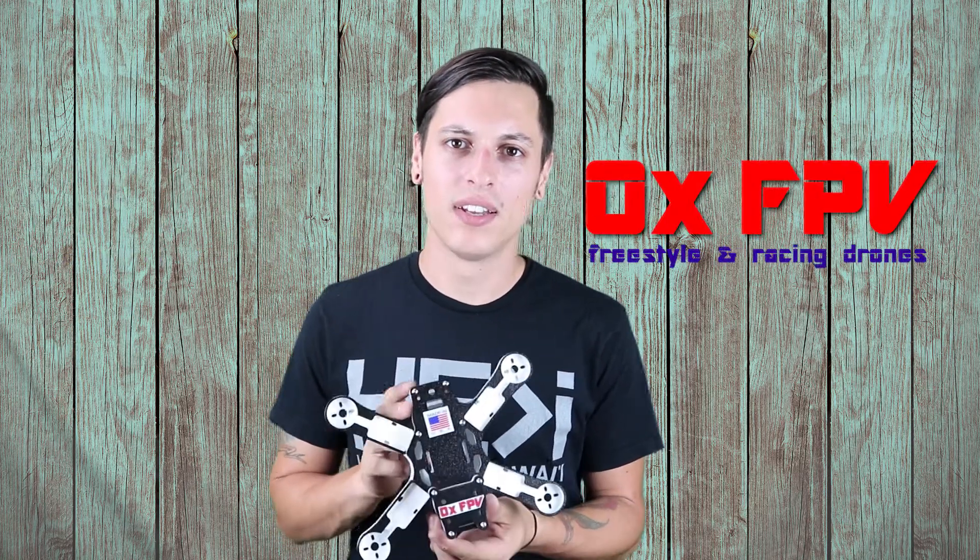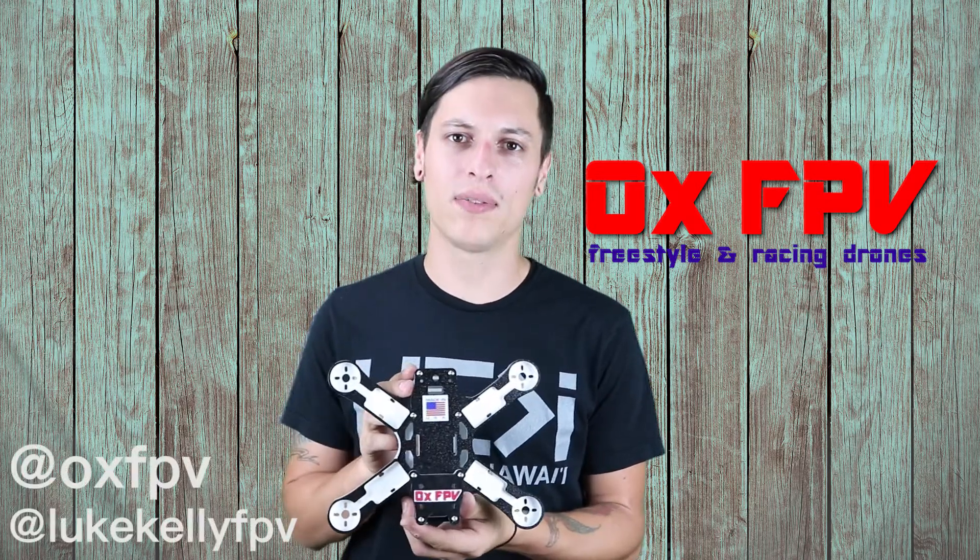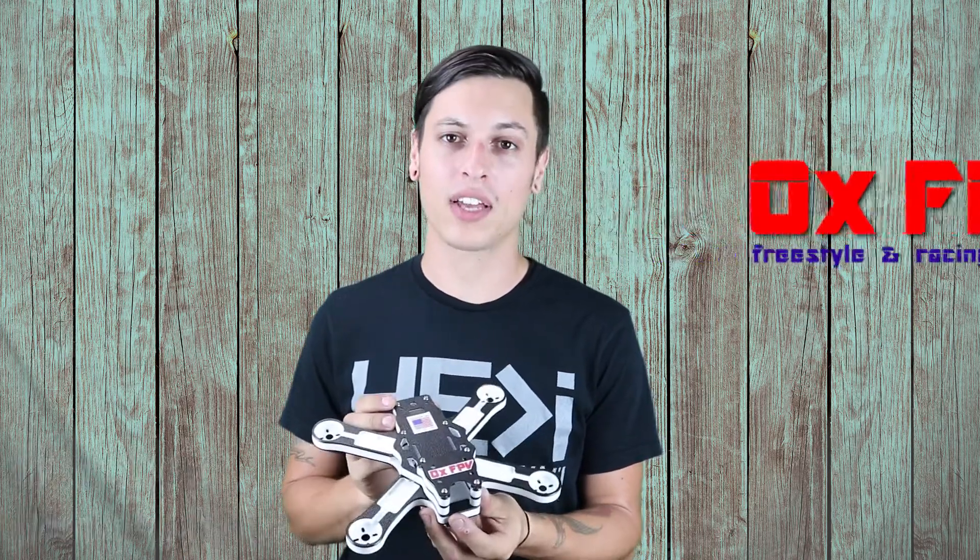Hey guys, this is Luke and today I'm super excited to be reviewing the Thug 230 frame from AuxFPV. Steve at AuxFPV hit me up on Instagram and I was super excited when he said he was going to send me this frame to check out.